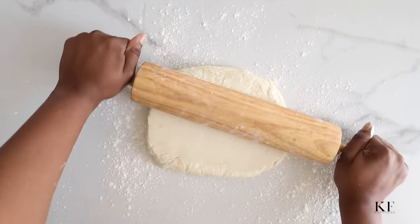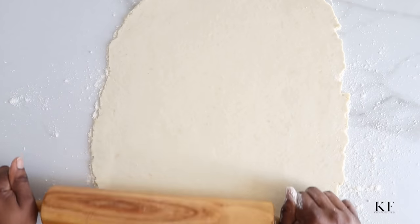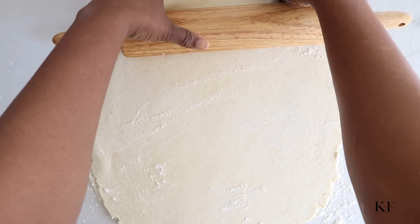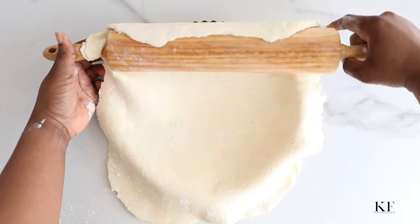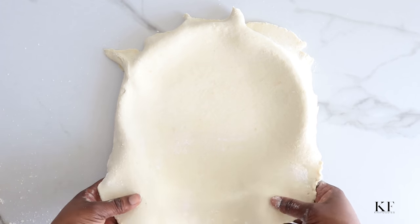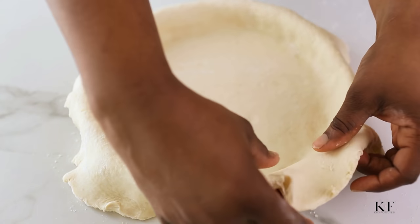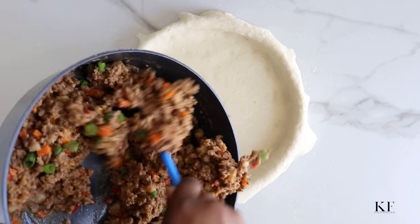Now that the butter has solidified in the freezer, it's much easier to work with. You can also use a pie dish, a regular pie dish, or a regular baking pan if you have that. And if you want this exact tart pan, it's going to be linked in the description box below.